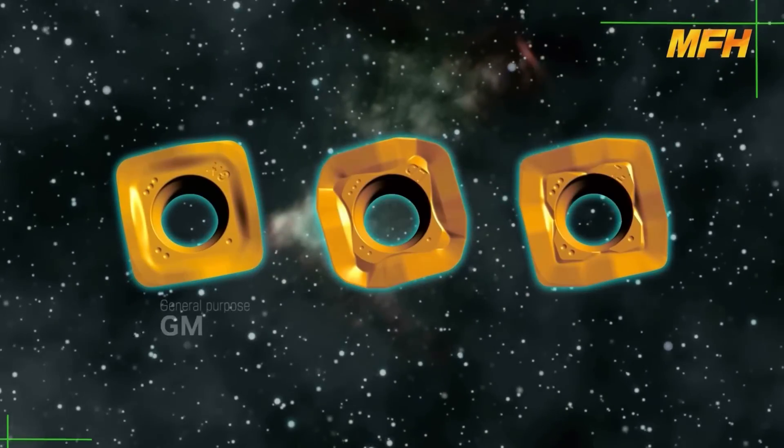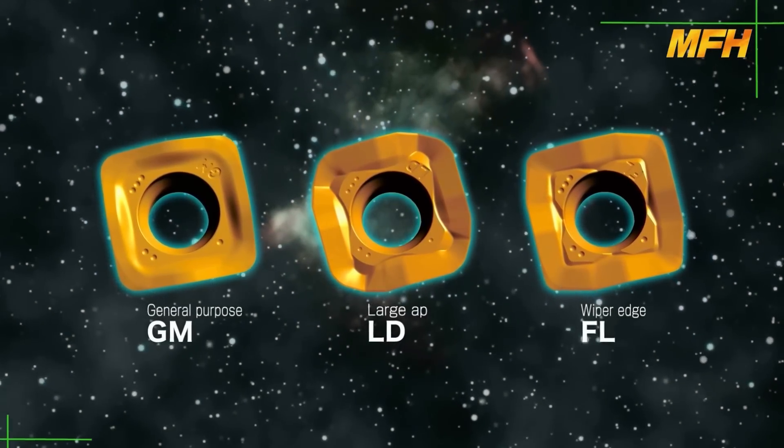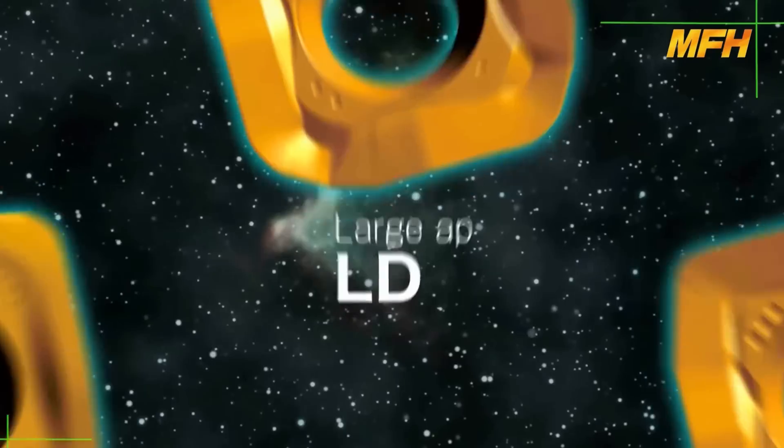The MFH has three types of inserts for a variety of machining options, introducing three different types of chip breakers: the GM for general use, LB for large AP, and FL with wiper edge.